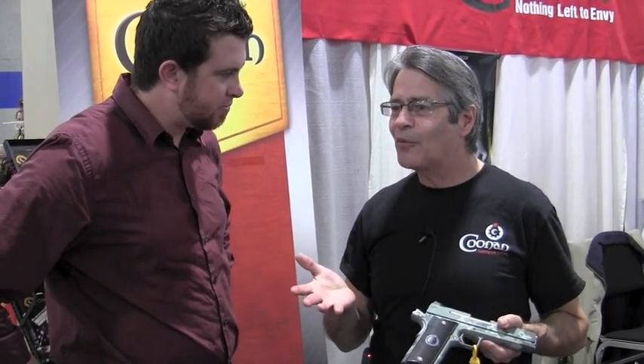How, in layman's terms — in idiot's terms — how did you get it to do that? How did you get a 1911 to reliably shoot .357 and .38 in an auto format? It's all magic. It's actually our magazine.